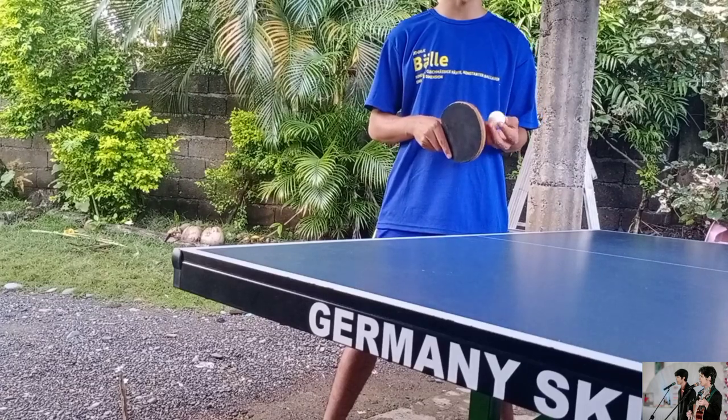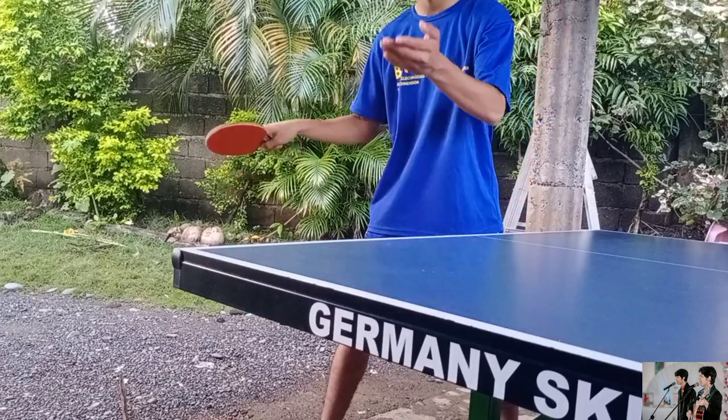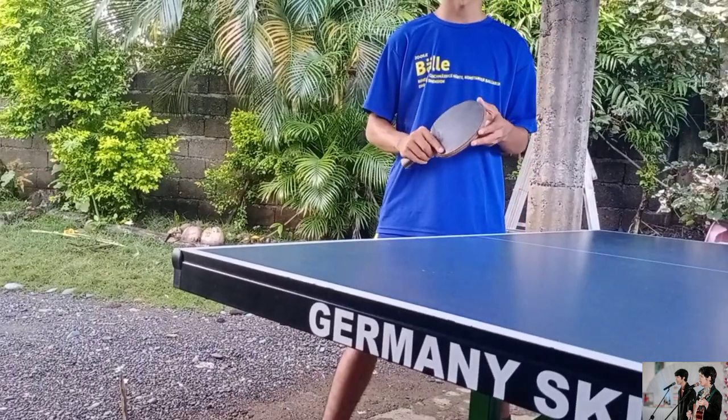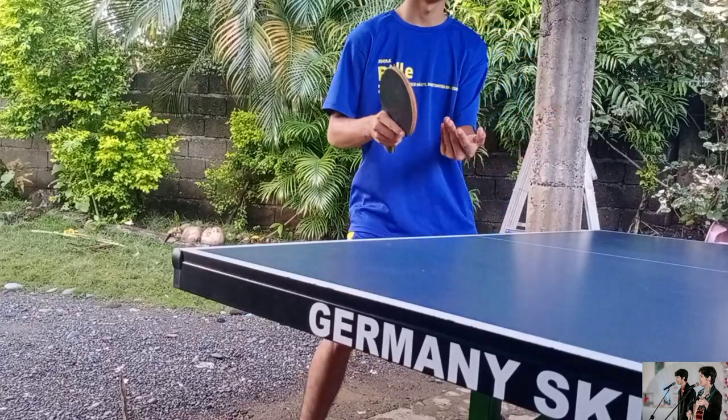So the next spin that I'm gonna show you is the topspin, wherein you will just hit the top of the ball like this. And the next spin is the sidespin, like this.